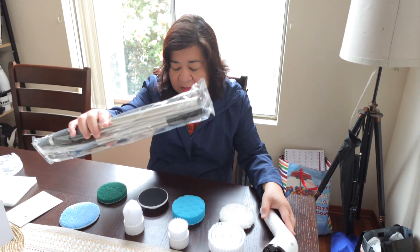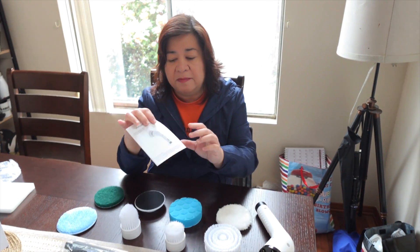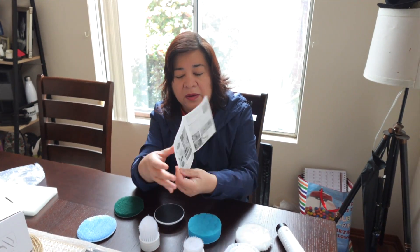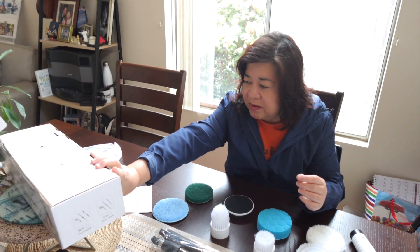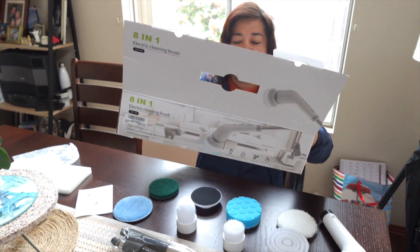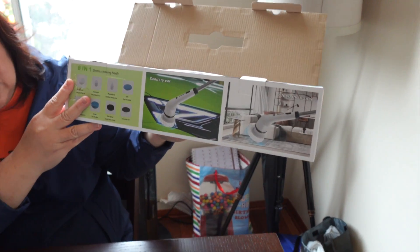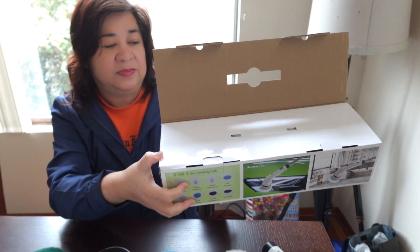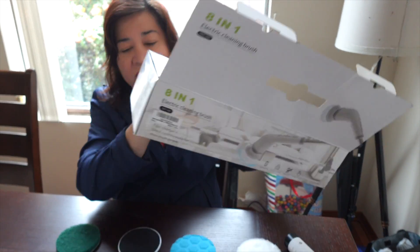The last one is the connecting seat where you put the brush or sponge, and then there's the handle. There's also a manual so you'll know how to use it. You can use this for cleaning the car and also for cleaning the house.